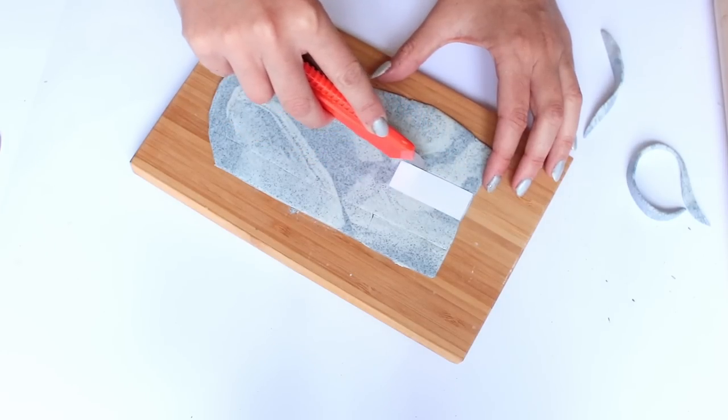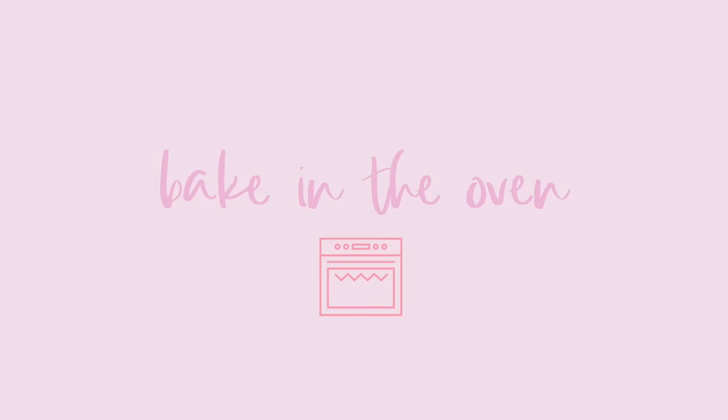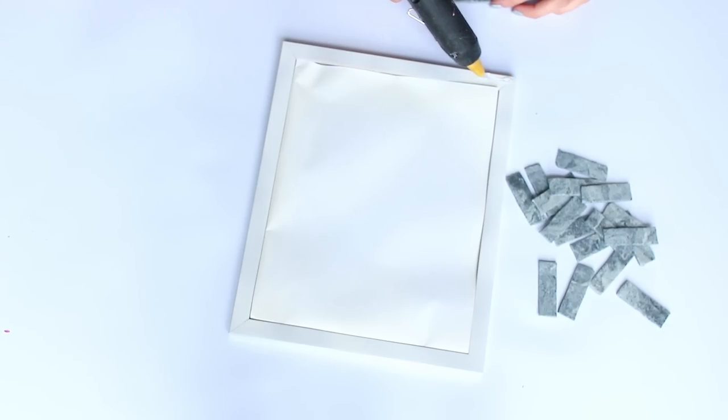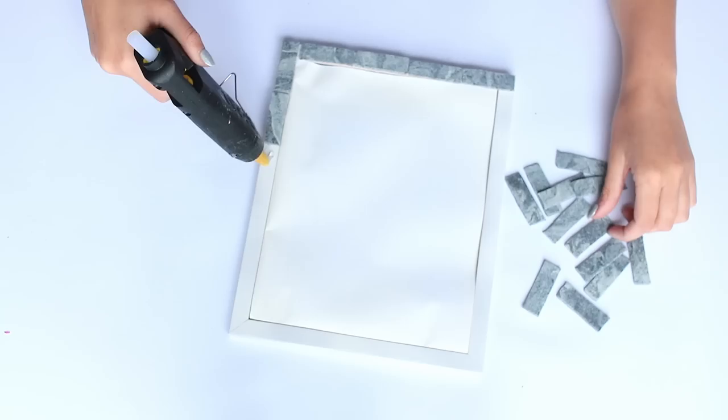Make sure you have enough tiles before you bake them and make sure that they fit onto your frame properly. Then when you're ready go ahead and put them in the oven at the temperature suggested on the packet. Once they're done they should look something like this — go ahead and sand them down if they have any rough edges.